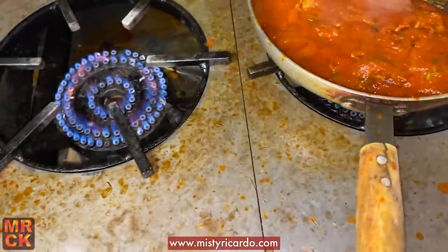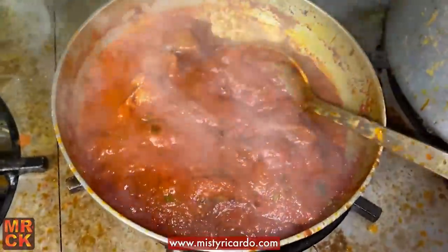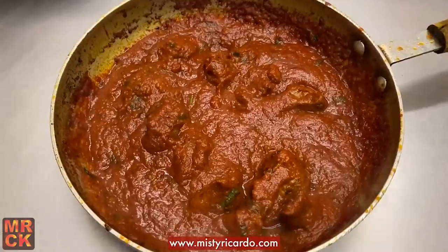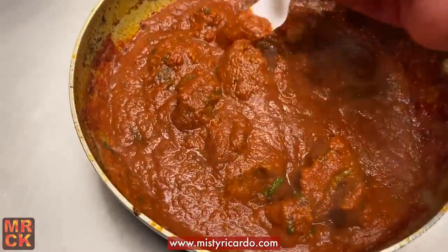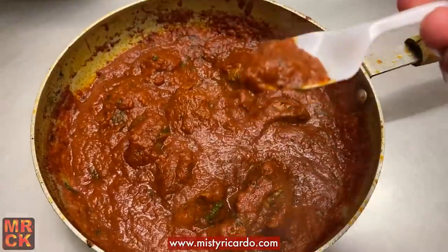Yep, that is ready — see the nice fronds on the side. Turn the heat off and we're going to serve up. Right, let's have a taste of this lamb vindaloo which I just cooked at Bhaji Fresh. I'll taste the sauce first and let it cool down a bit.